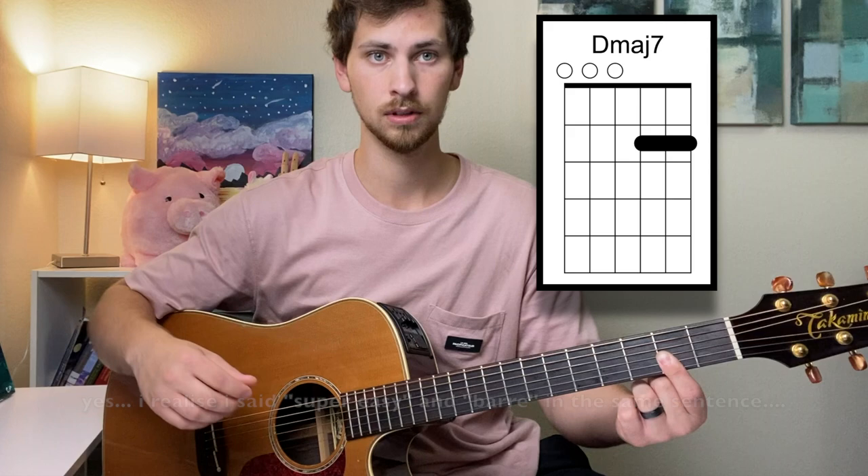Next chord is the one chord — we're in the key of D. It's going to be a D major seven, super easy, just one finger. We're going to bar the G, B, and E strings. You can pick every single note in the chord.